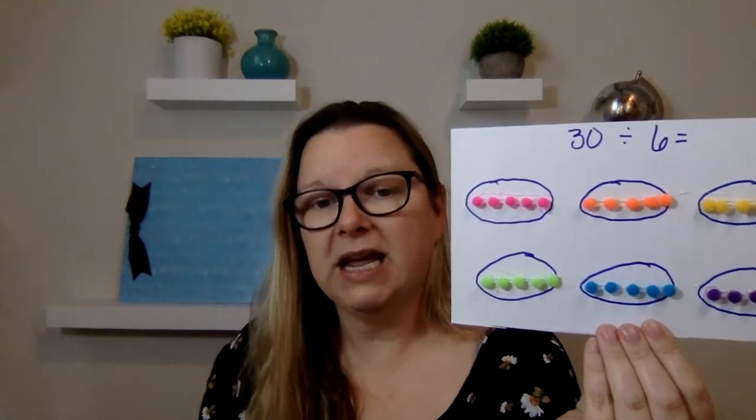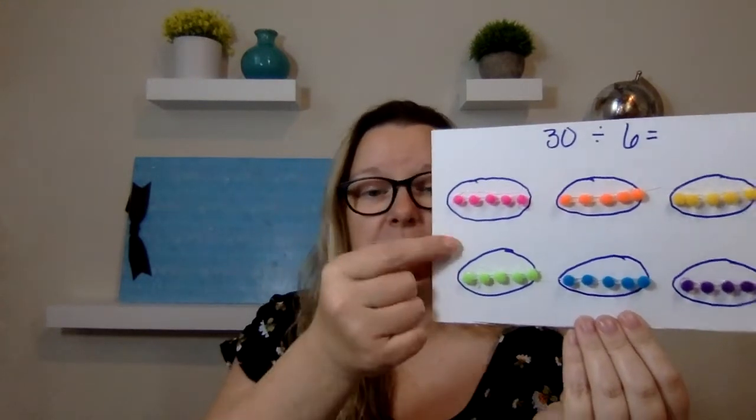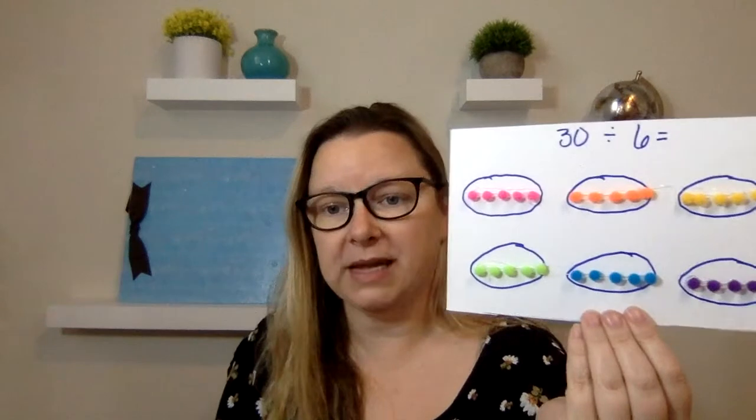This can also be done if you want to show them 31 divided by six — then there would be an outlier right here, so there would be a remainder. This also helps when you want to do remainders and help the child understand the concepts. I have learned that when you make things visual for the child and tactile — because they can touch it and see it — it becomes much easier for a dyslexic to learn these things.